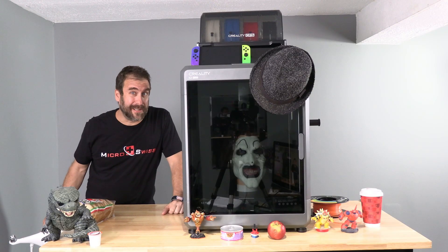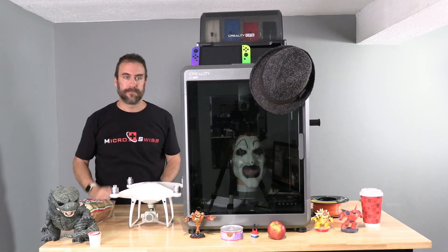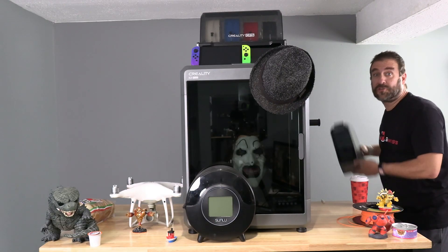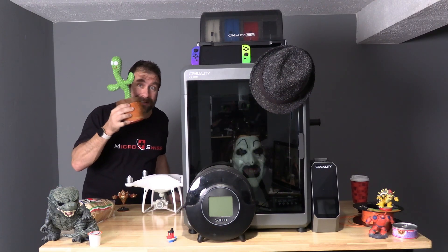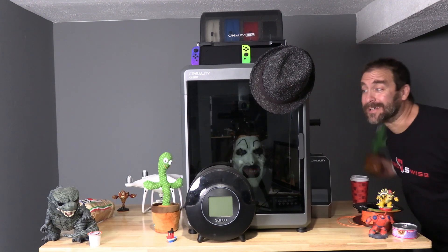The DJI Phantom 4 Pro, the Sunlou S2 filament dryer, the Creality Space Pie filament dryer, a talking cactus, two talking cactuses.